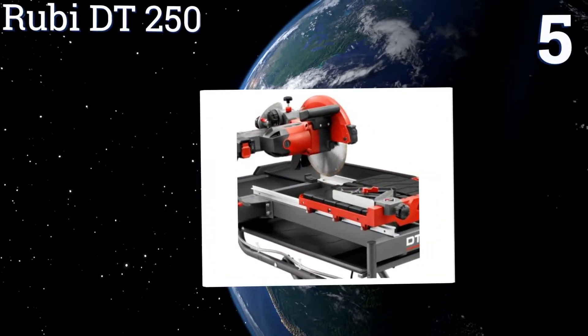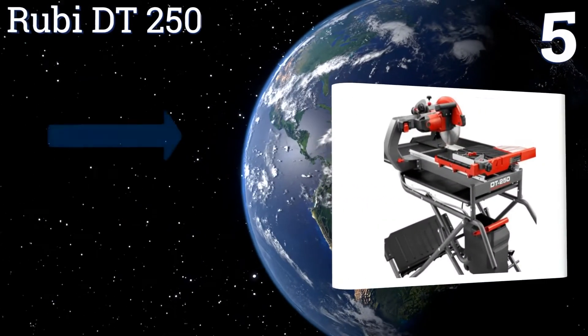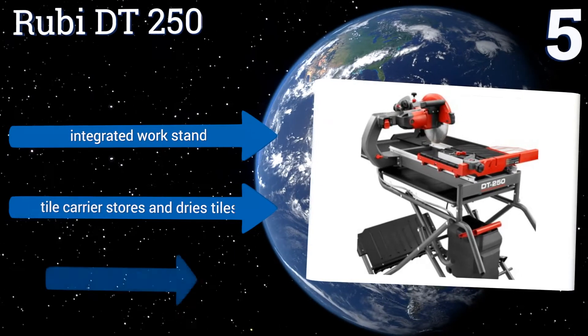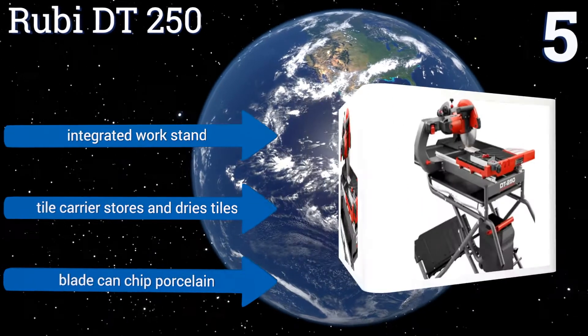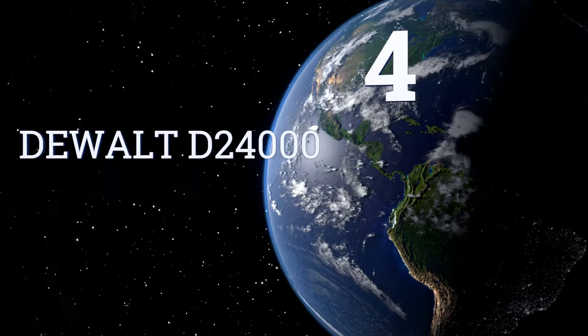At number five, with its fresh water connect system offering you the ability to connect this saw to a standard garden hose and bypass its pump, the Rubi DT 250 is a great option for those who don't want to waste time refilling a reservoir. It includes an integrated work stand and a tile carrier that stores and dries tiles, but the blade can chip porcelain.